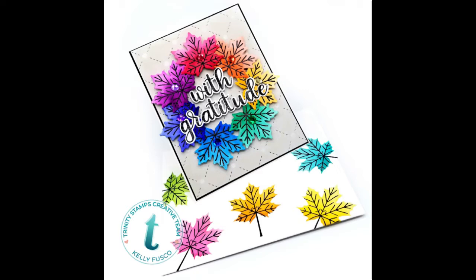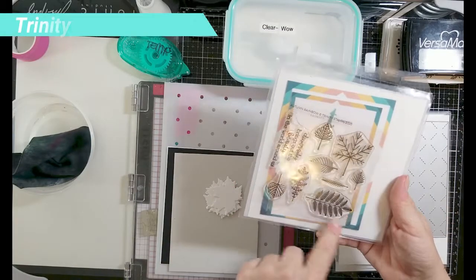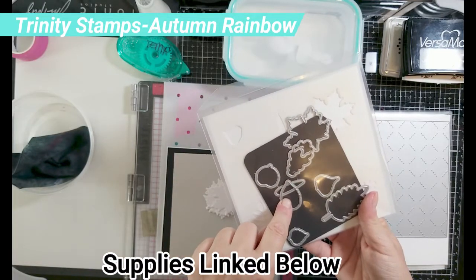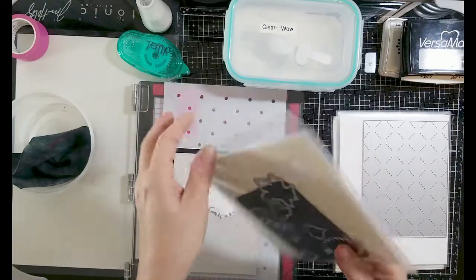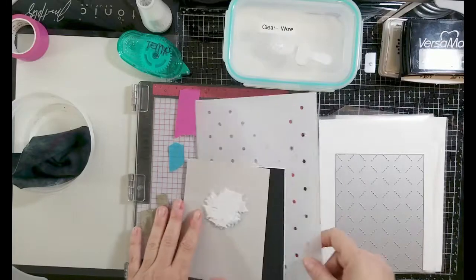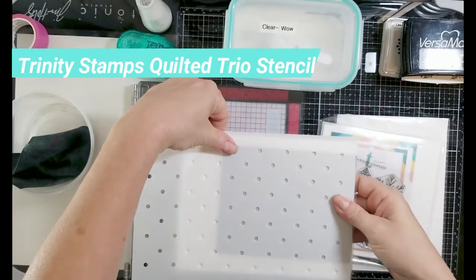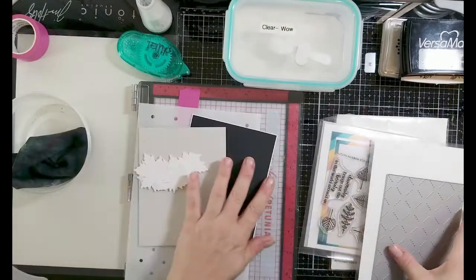Hi guys, thank you so much for joining me, it's Kelly! In this video I'm going to be using Trinity Stamps Autumn Rainbow from their Autumn Rainbow release, and I cannot say enough wonderful things about this stamp set. I personally love making cards with leaves and fall-themed cards, and this set has a great price point and is definitely diverse — it comes with a stamp set, a die set, and a stencil, all sold separately. I'm pairing them with the A2 Quilted Cover Die.